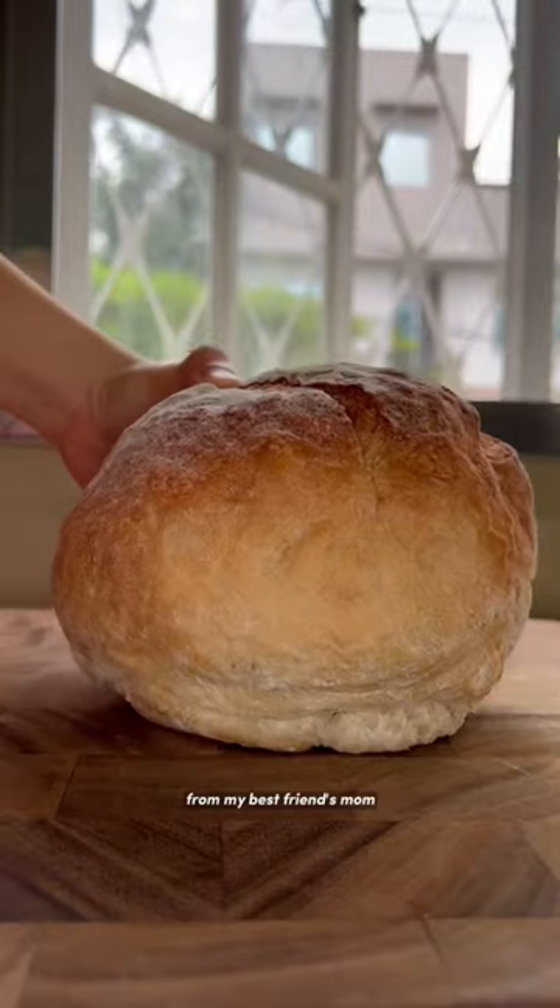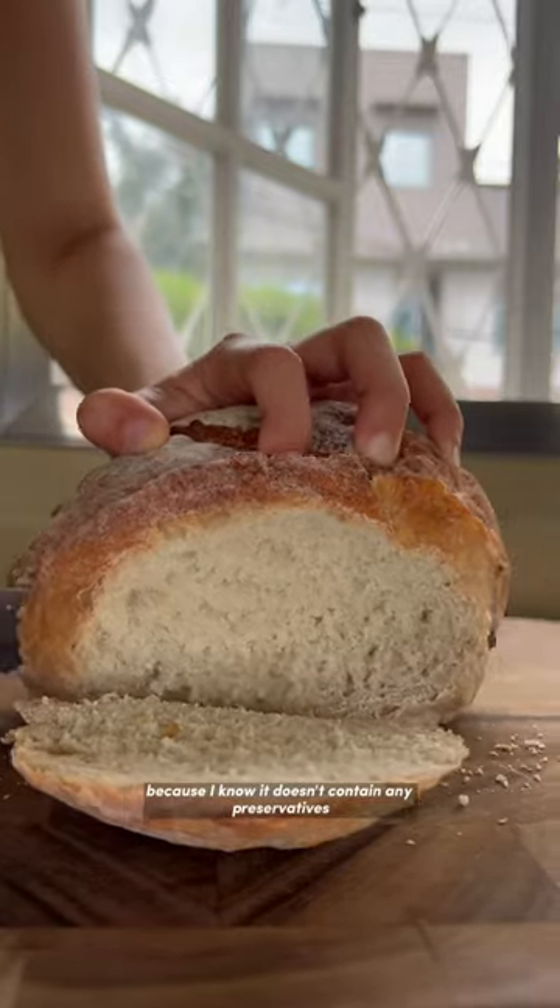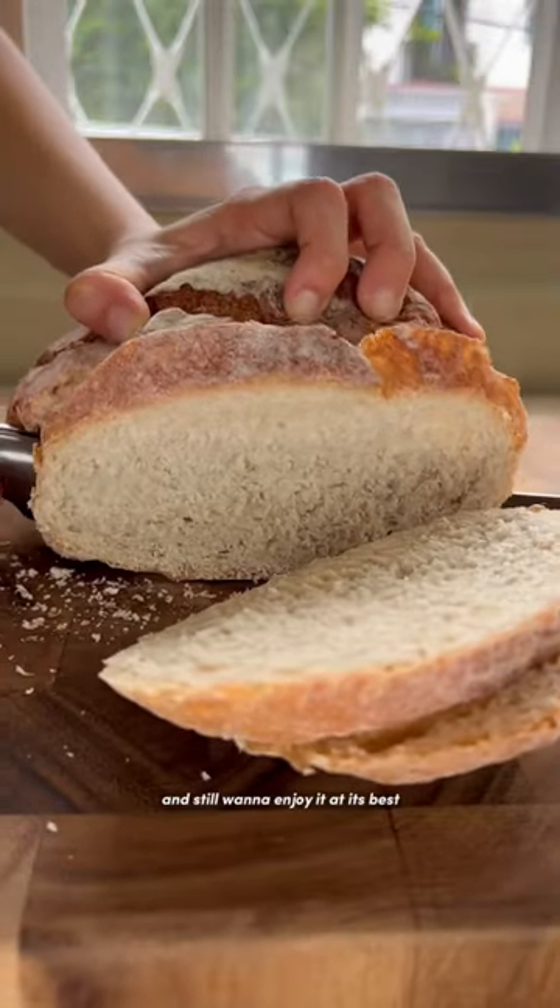Here's how I store my bread to keep it fresh for longer. Whenever I have freshly baked loaves of bread, I like to prolong its shelf life because it doesn't contain any preservatives, and I still want to enjoy it at its best.